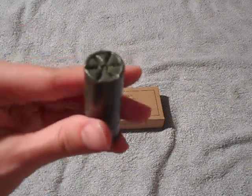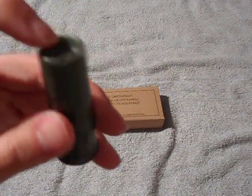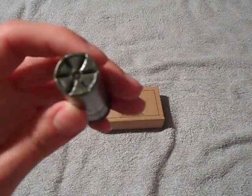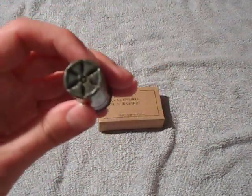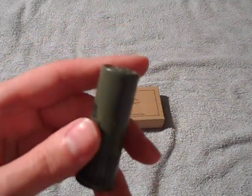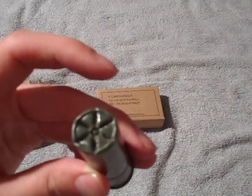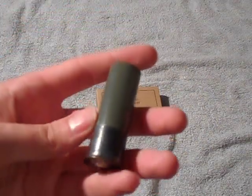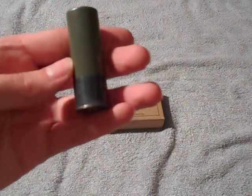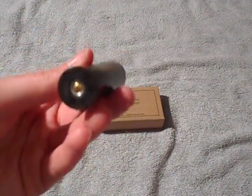It also has a six-point folding crimp, which is okay. Most shotgun shells are either going to have a six-point folding crimp or an eight-point, and sometimes they have a roll crimp. I think I prefer the folding crimp for birdshot and buckshot, and then the roll crimp for slugs and maybe other specialty rounds. But this one comes with a six-point crimp.